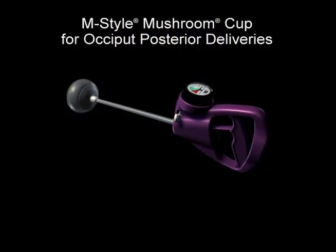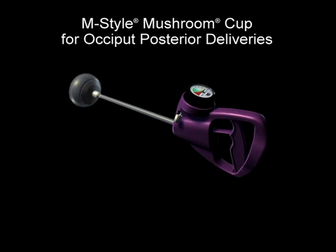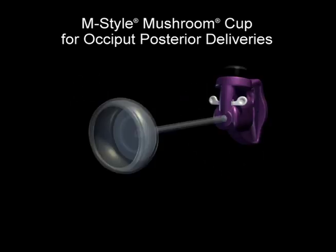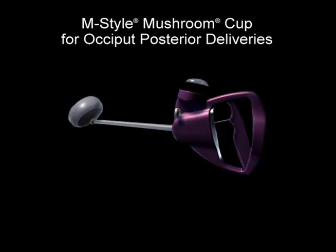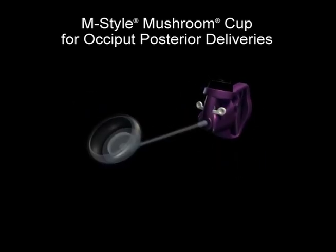When more traction or an increased amount of flexibility is required, the semi-rigid M-Style mushroom cup is suggested. This cup utilizes the M-Style design that has been in use for over 25 years as part of the MightyVac family. The semi-rigid material of the Mystic 2 mushroom cup optimizes M-cup traction force while maintaining a scalp-friendly interface. The flexible joint connecting the stem to the cup allows for low-profile device application onto the flexion point, improving efficacy.